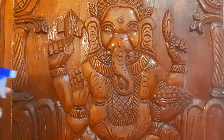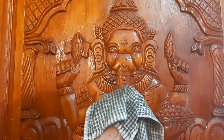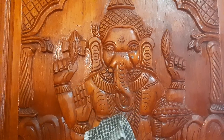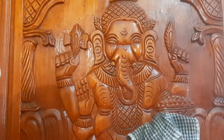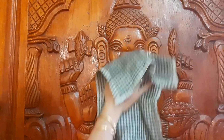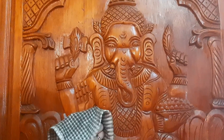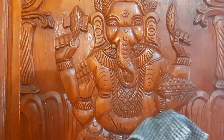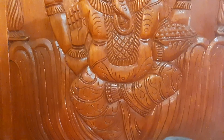I wanted to make a video about why we are doing the same thing. You can see the effect of the polish. Please check the video in the comments box. We can clean the doors at the time. That is why we have done a great job on our doors and windows.